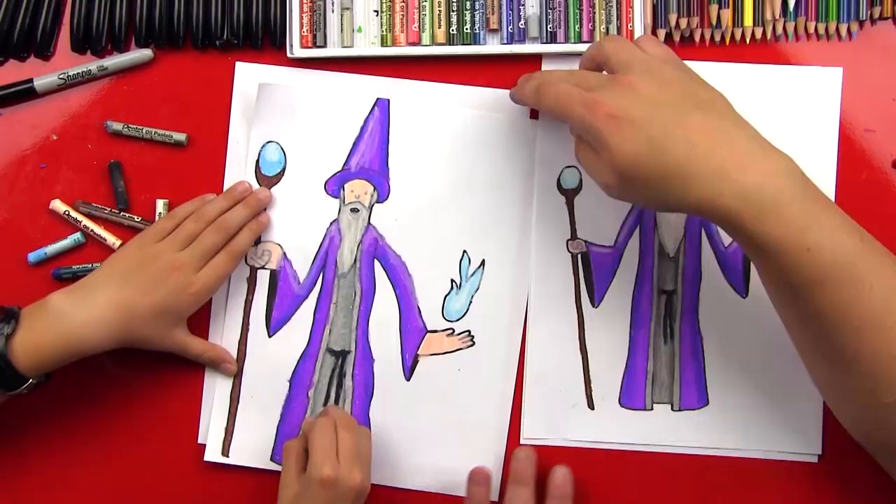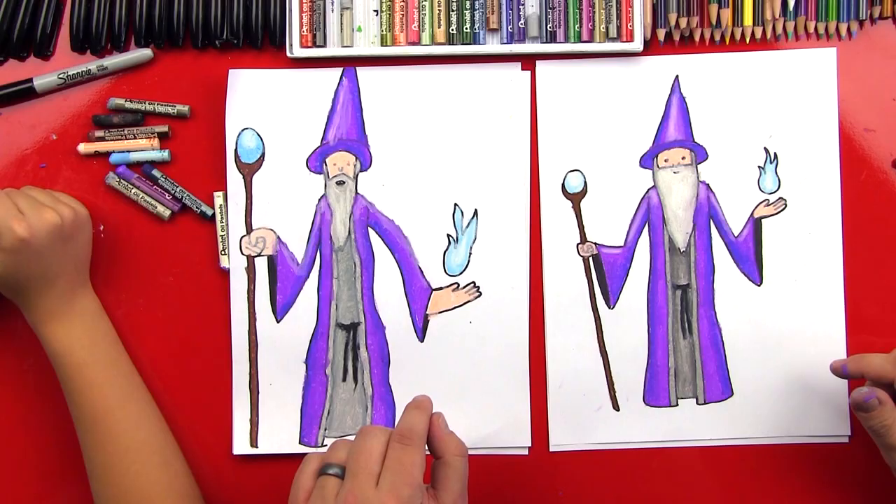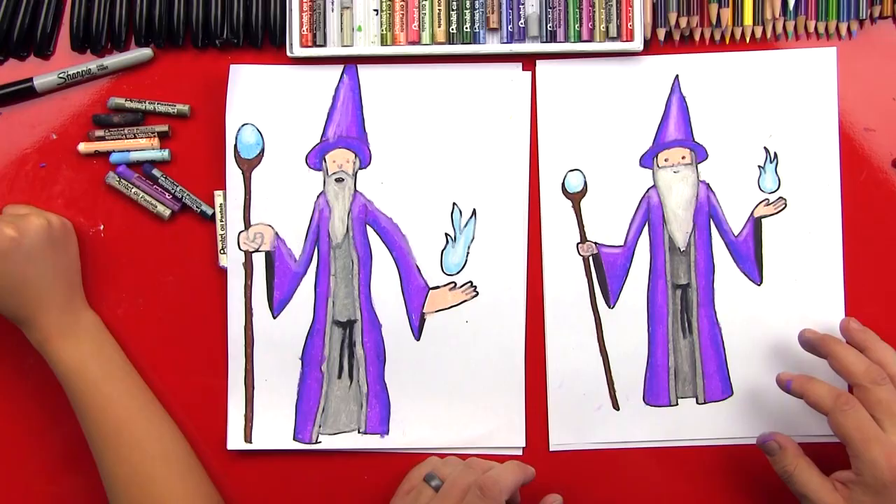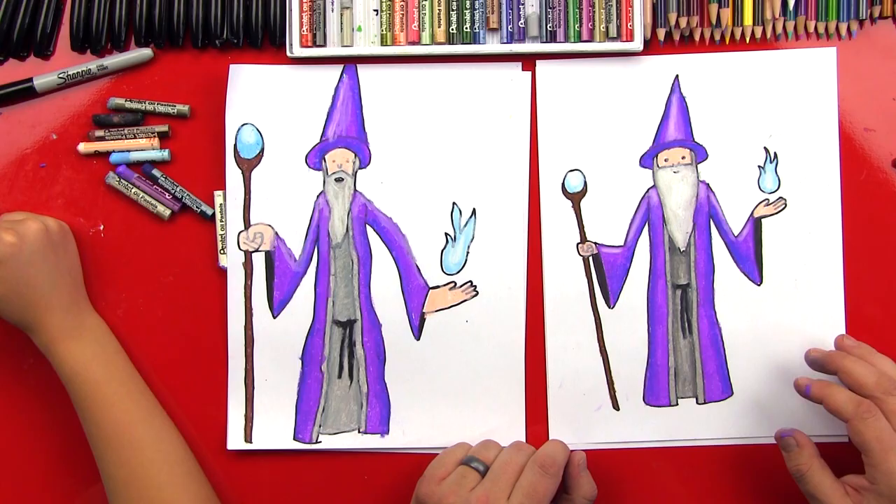Good job! Now let's do a little more shading with that really dark gray underneath his beard and also the inside of his cloak — this is going to make it so that his beard stands out a little more. Then we can do a light layer all the way down to the bottom on both sides. He turned out super awesome — I really like how our wizards look different. That's the best part about doing art: it doesn't have to look perfect. The most important thing is to have fun! We hope you guys had a lot of fun drawing your wizards with us. See you later, art friends!